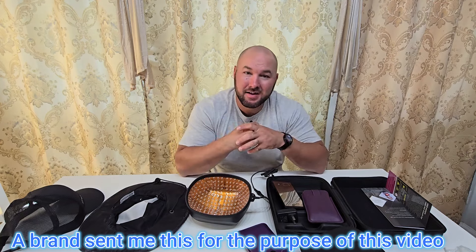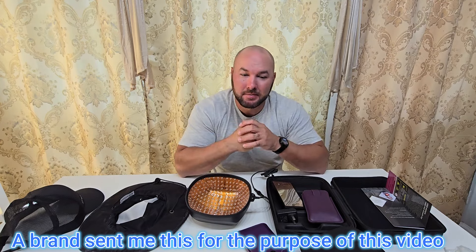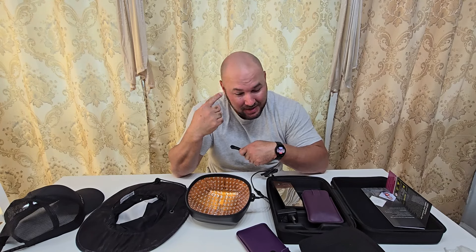Okay, so we have the InStyle Egg Laser Hair Growth Cap. A brand did send me this to try out, but as you can see, I definitely need it.